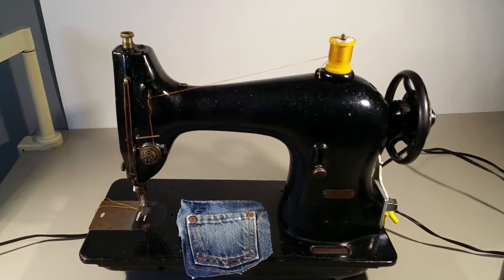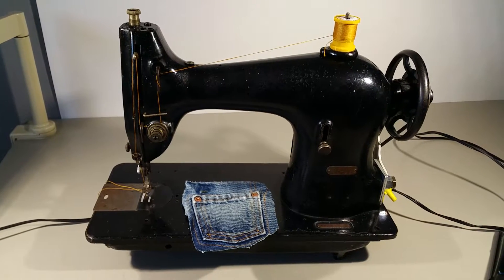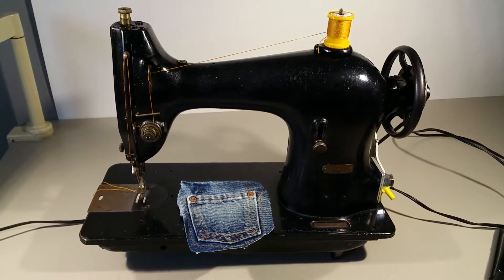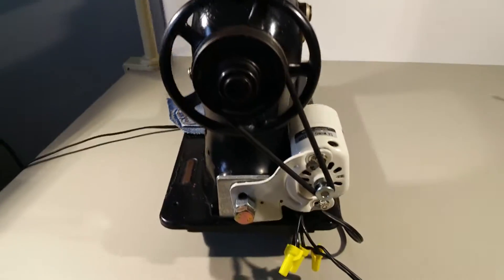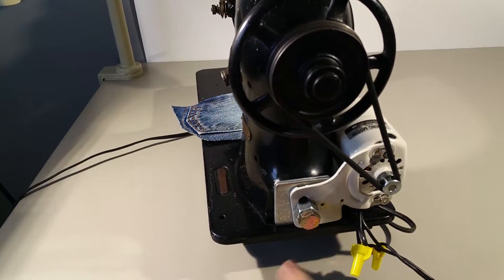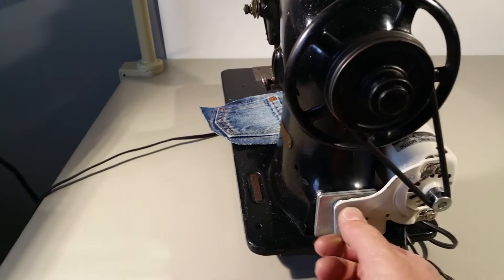I've got this vintage Singer model 95-10 industrial sewing machine. This was originally in an industrial tabletop, but the machine isn't really that large and I've set it up with a new, more modern 1 amp motor. It came with this threaded hole in the side of the casting, which was intended possibly for some kind of other attachment, but this worked out pretty well.